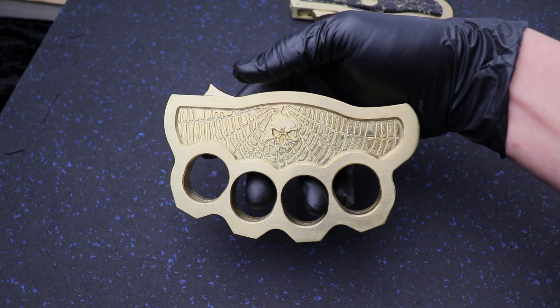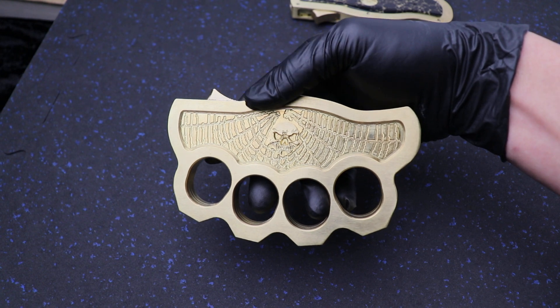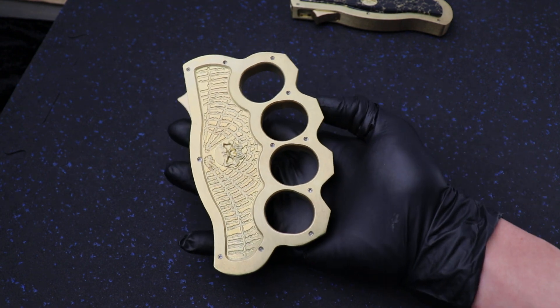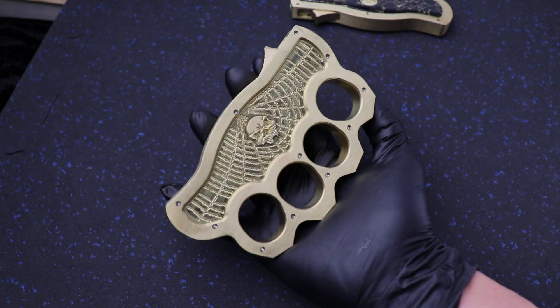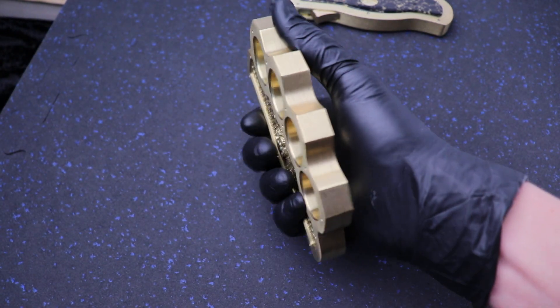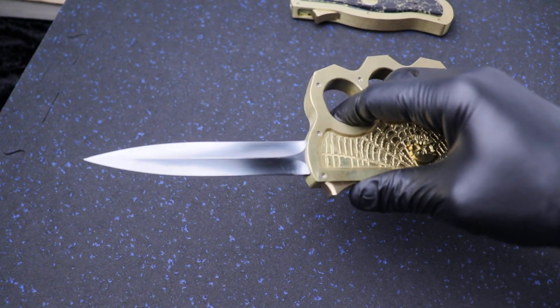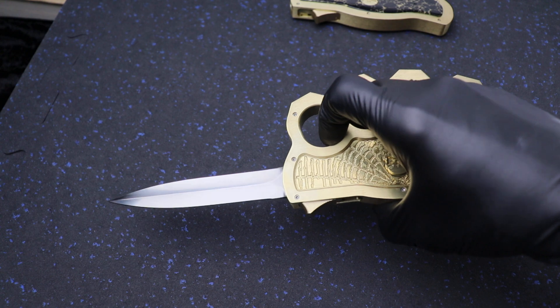This thing is sick. These are 360 brass construction, thick as hell. Hollow ground double edge on both of these guys — these are ridiculous.